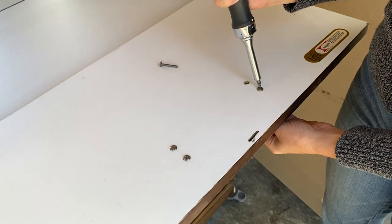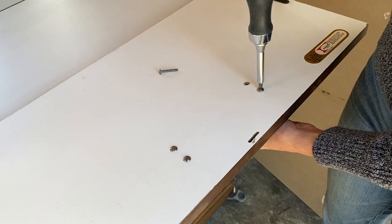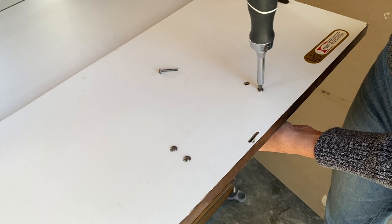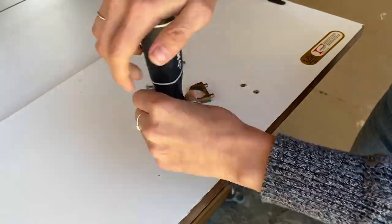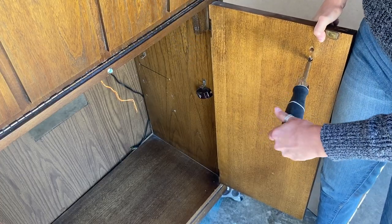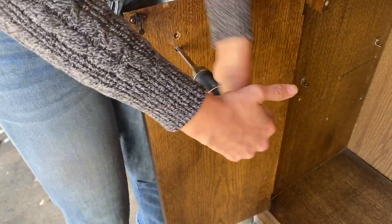I know it's tempting when you're working on a piece like this and you want to be diligent - get into all of the little nooks and crannies and sand and all that good stuff. I know it's tempting to take the doors off their hinges, but I personally wouldn't recommend doing this, especially if you're working with an older piece. Newer pieces you can kind of get away with it, but if you try to remove the doors and hinges off an older piece, they never quite go back on the same way in my experience.